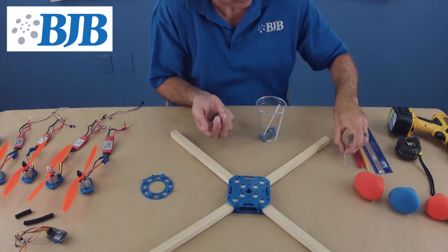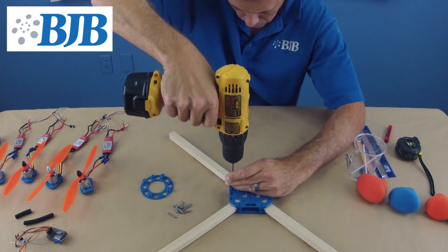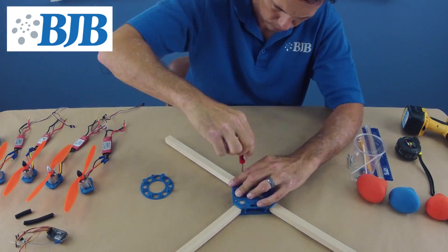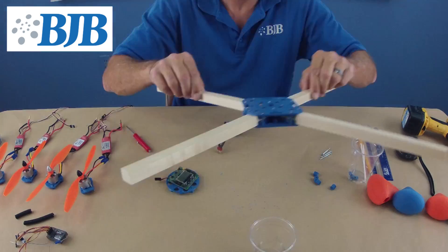Welcome to part two of our 3D printed mold tutorial where we build a quadcopter. First, we need to mount the quad's arms to the center frame, ensuring the plates are securely bolted together to hold the arms tight.